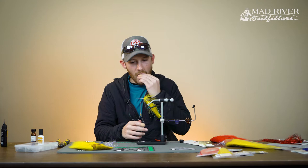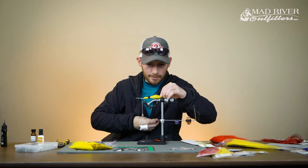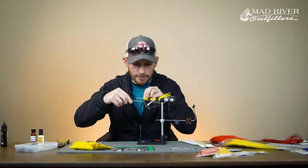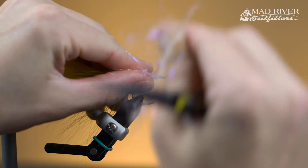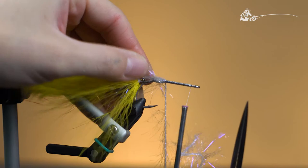Take a couple of these hair clips to hold everything up and out of the way so we've got room to work. We'll start this section the same as every other — I like to fill the void where my articulation point is with this polar chenille, which covers up that connection, incorporates more flash into the fly, and bleeds through the bucktail nicely, giving the fly a little inner flash and adding dimension. Wrap that up about a third of the way up the hook shank.